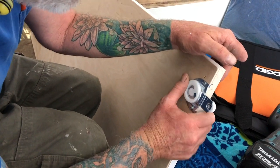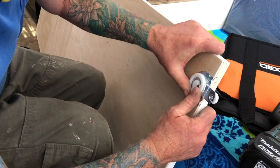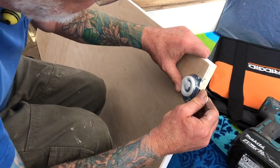What you got there, baby? It's an adjustable roller. Check it out. It goes up and down, and then when the door hangs on it, it locks it in place.